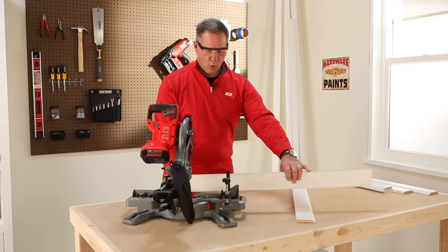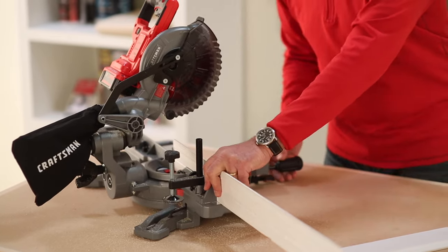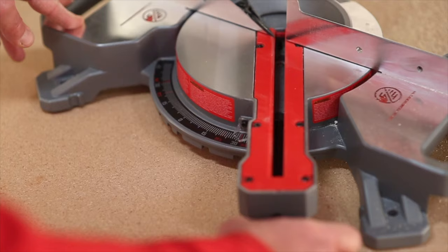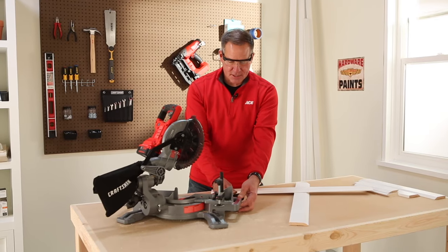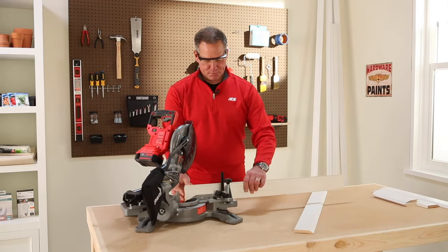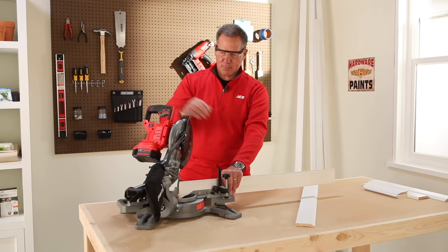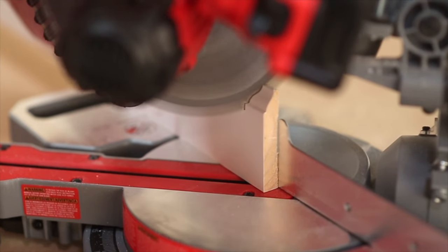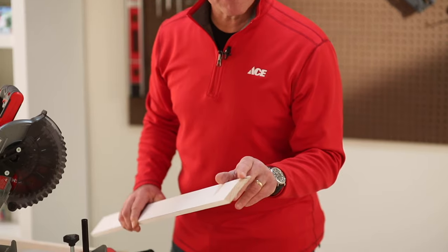For this particular cut, I'm going to hold the base trim up towards me and place the back of the trim against what's called the fence of the saw. On the front portion of this saw, this wheel actually tightens the spinning motion of the deck. There are click points set to different levels — all the way to the left is my 45 degree angle and I'm going to tighten that down. I'm going to place the material against that fence, line it up, and — holding it firmly with my hand away from the blade — engage the saw and cut down through the material. That gives me my first inside 45 degree angle cut.